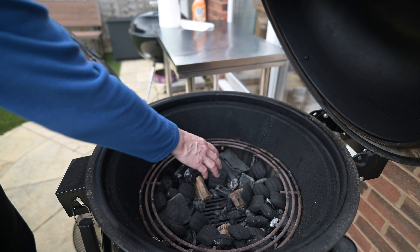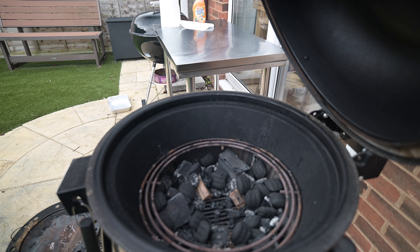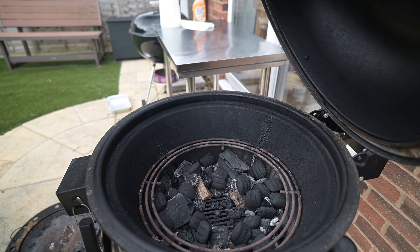I'll just show you how to set up the grill. I'm going to use mainly briquettes for this, put some mesquite and apple chunks in there. Still some lump wood — this is actually last year's charcoal; it's been in here for a year.